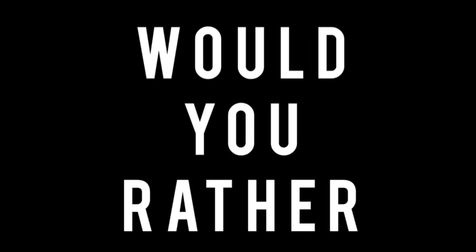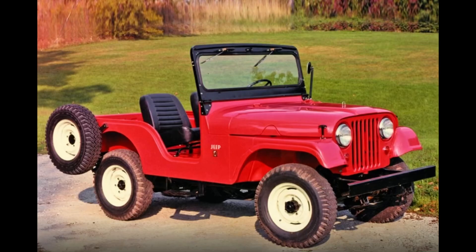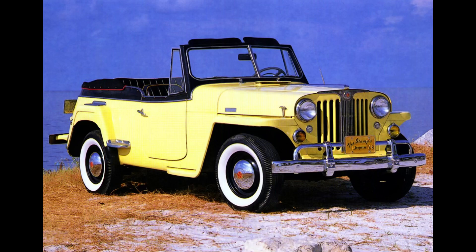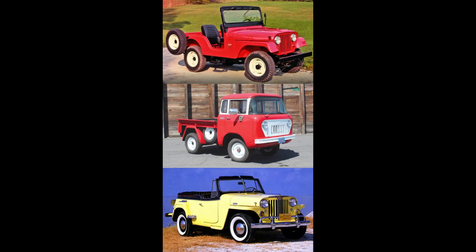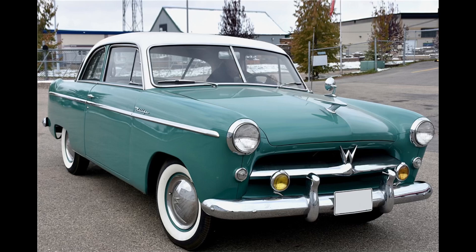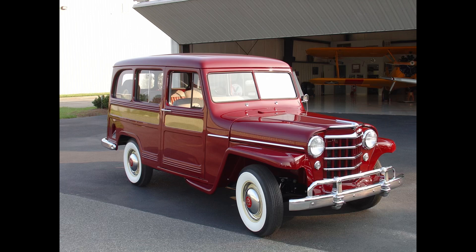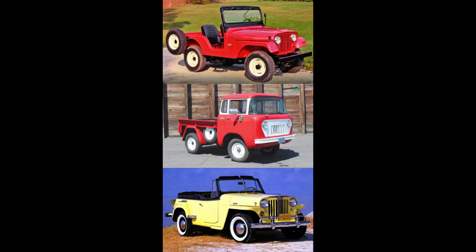Now it's time for 'Would You Rather' — two scenarios today. In the first scenario, all featuring the Hurricane 4: would you rather have a 1955 Jeep CJ-5, a 1956 Jeep FC, or a 1952 Willys Jeepster? For the second scenario, all with the Hurricane 6: would you rather have a 1952 Willys Arrow, a 1954 Kaiser-Darren, or a 1953 Willys Wagon? Feel free to pause the video if you need more time.